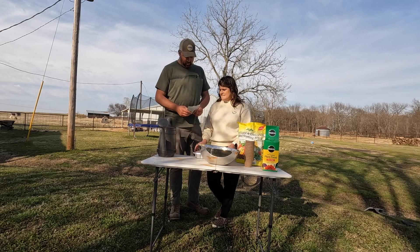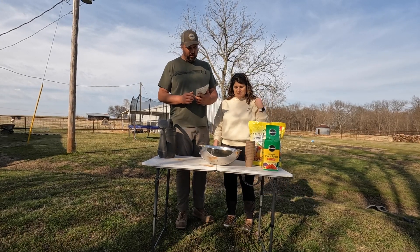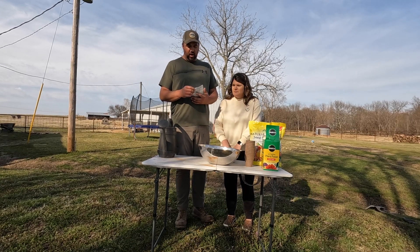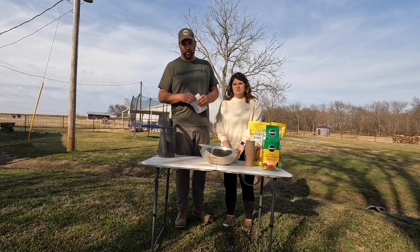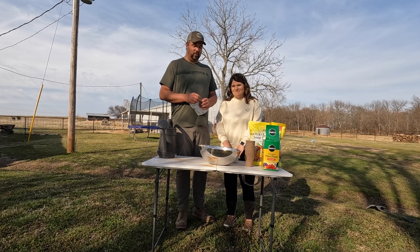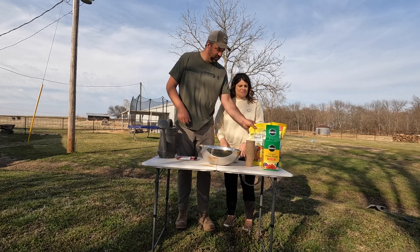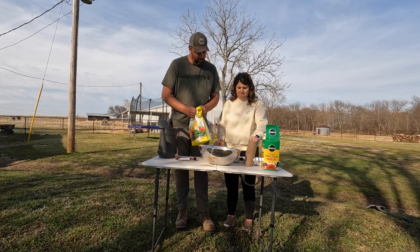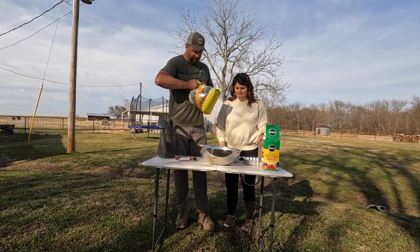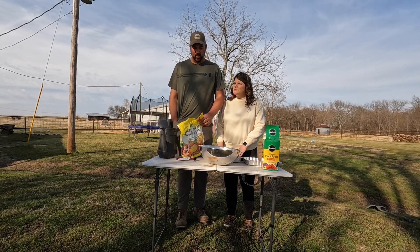Okay, so we're going to start our giant pumpkin seeds. This is Dill's Atlantic Giant. We are a little bit concerned because we're not in the Atlantic region, but maybe we can make this work. So we're going to start this out — we've got some potting soil mix, mix some of this stuff up, and get the trusty old pocket knife out.